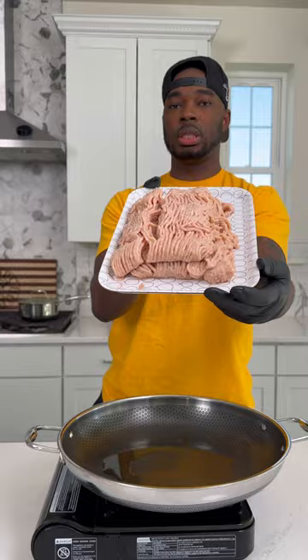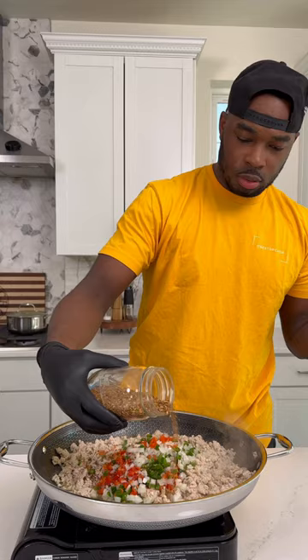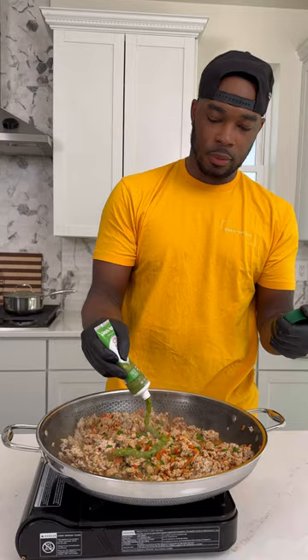I got about a couple pounds of ground chicken into a hot skillet on medium-high heat. Once it browned a little bit, I broke it down and then added some peppers and onions, some jerk seasoning, some all-purpose seasoning, and some smoked paprika for color.